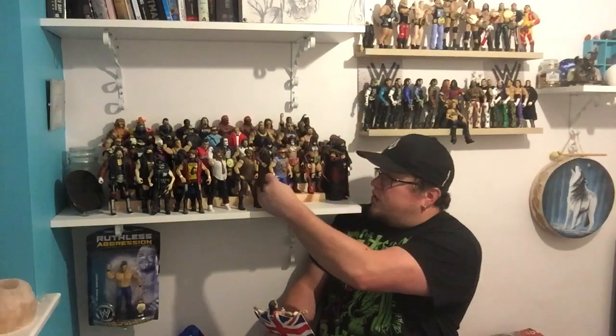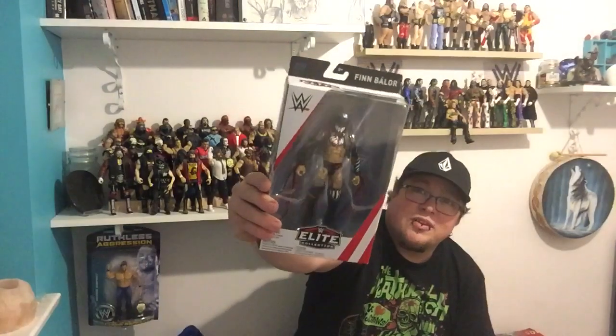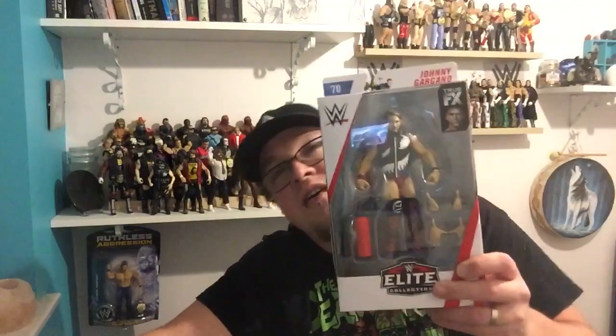So that's everything I've picked up. It's been a while. We've got NXT Finn Balor, Elite 46, Balor Elite 70, Finn Balor Elite 59, and finally my personal favourite — Johnny Gargano.